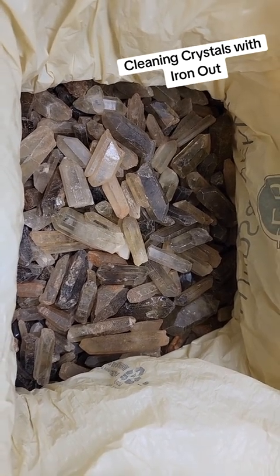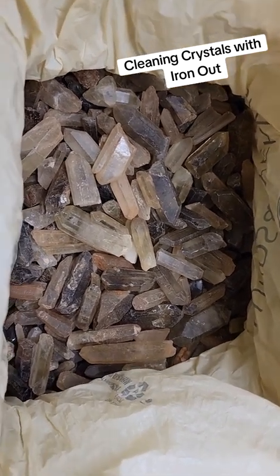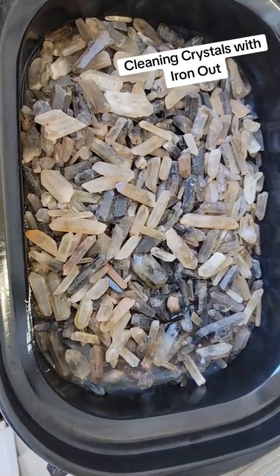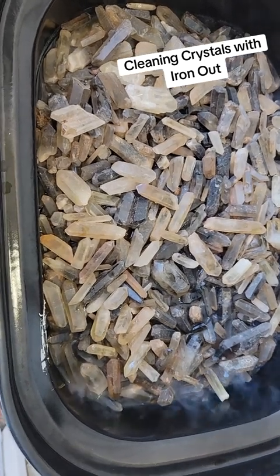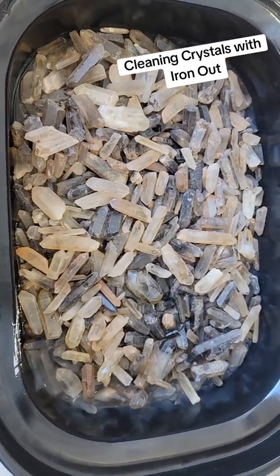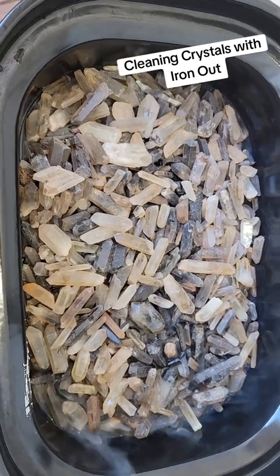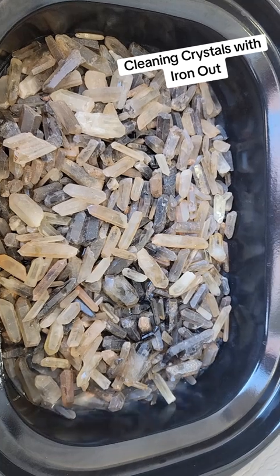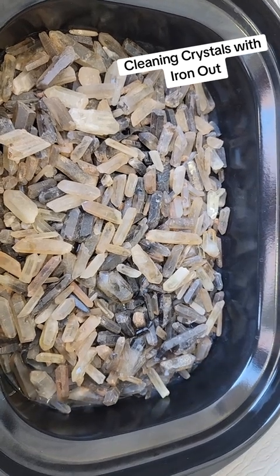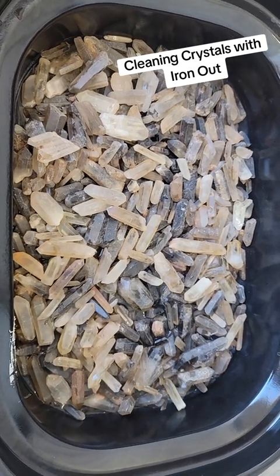I plan to run these about 24 hours in warm water mixed with iron out and see how they turn out. Here is around five kilograms of citrine in the slow cooker. I put a little bit of water in there already — it's very cold out, like 20 degrees — but I'm just going to coat it in a cup of iron out powder and then pour water over it to cover it by about an inch, so it's not too diluted, which I'm hoping is around a gallon.